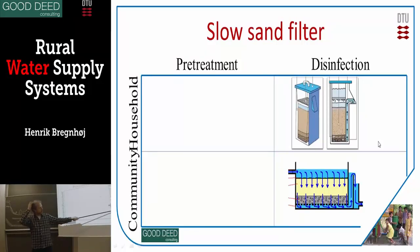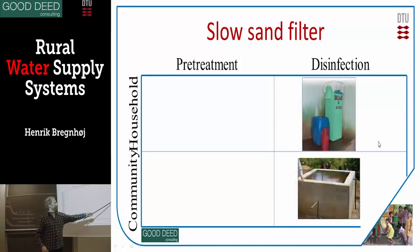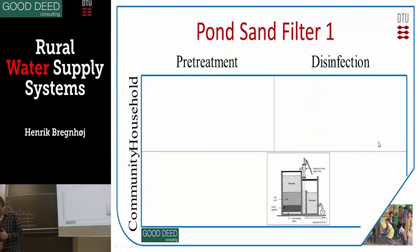For community size, slow sand filtration is pretty expensive — not difficult, but somehow advanced to manage. You have sand and some stones at the bottom. These small filters are promoted in many places; the ones you can find on the market have a nice design. Usually they are quite big. I think London is still using slow sand filtration — at least up to recently — for most of their water supply.